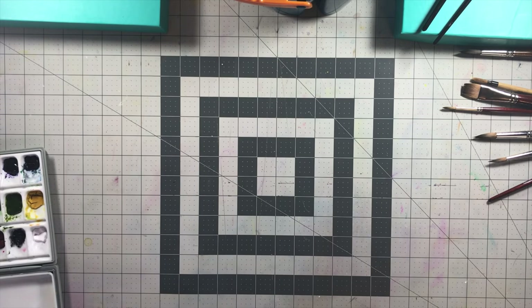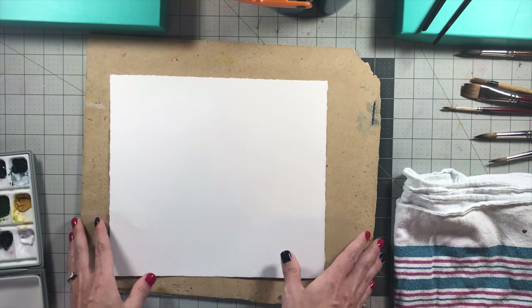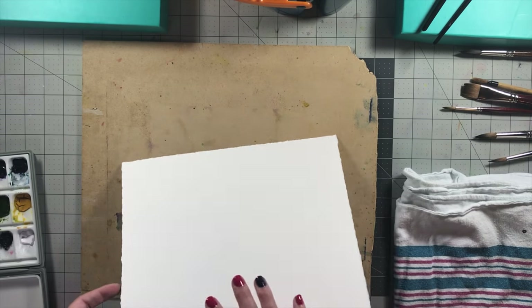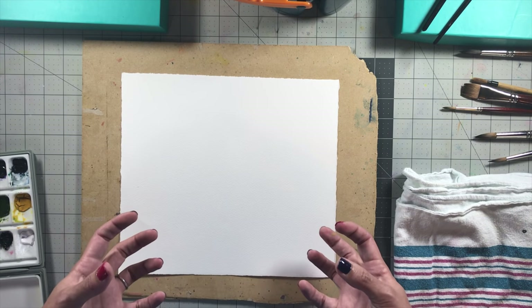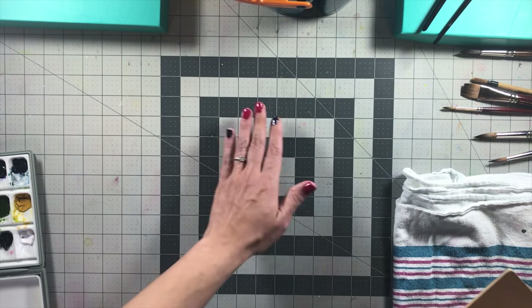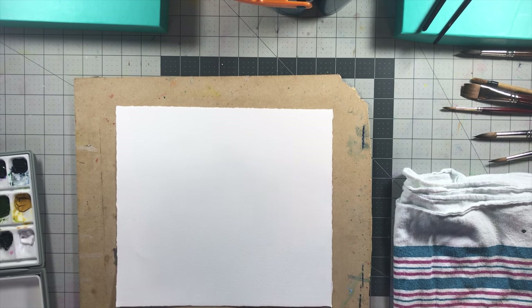Alright, so we're going to get started with the painting. I have a little towel here and this little wooden board. What I'm going to do is wet this — it's a 90-pound sheet of Arches — wet the back and the front and put it on the wooden board. By doing that, the wood is going to kind of suction the paper. The water is going to pull the paper toward the wood, and as it dries, it won't have any wrinkles in it.